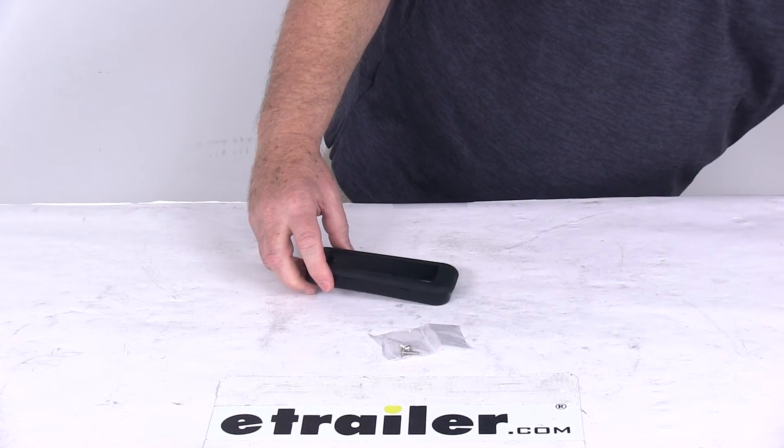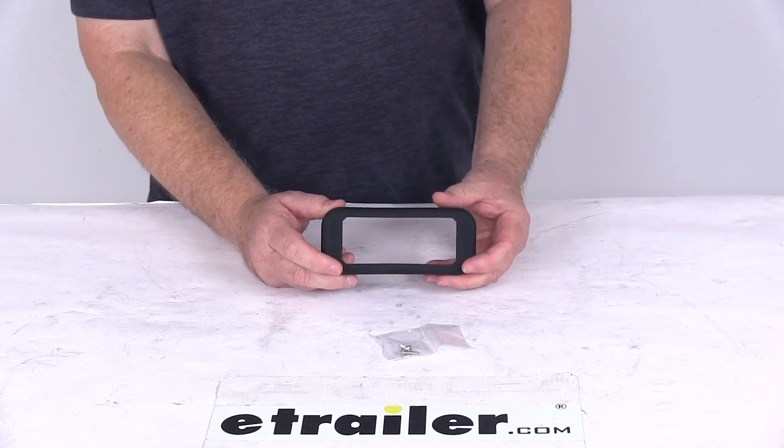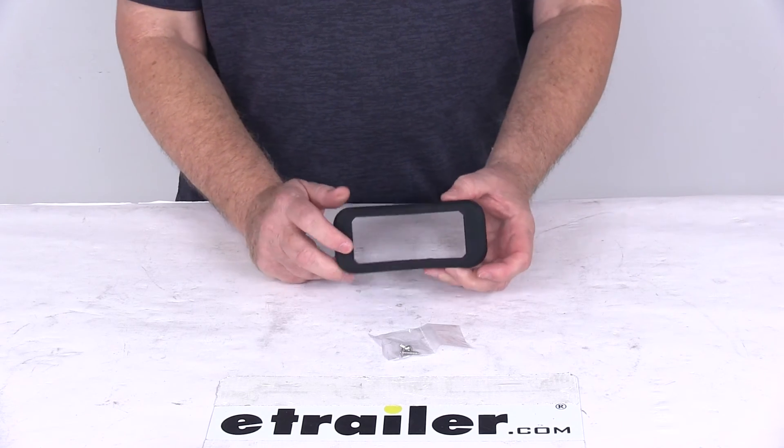That should do it for the review of the black rubber grommet for the five and a quarter inch long rectangular 12 LED strobe light.